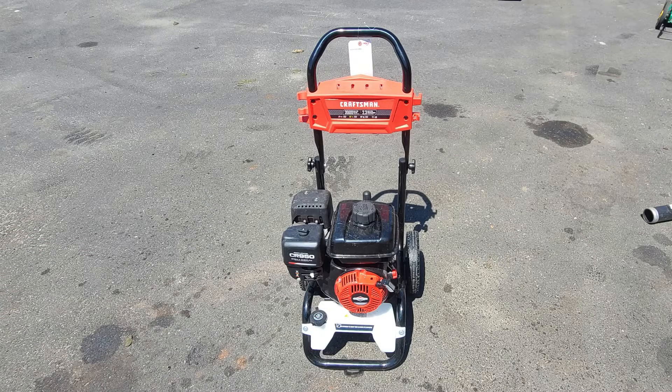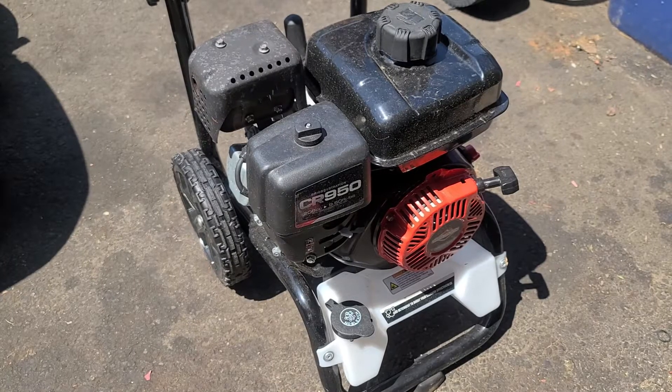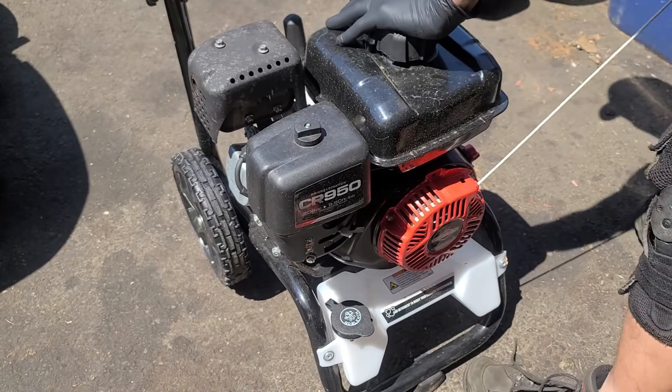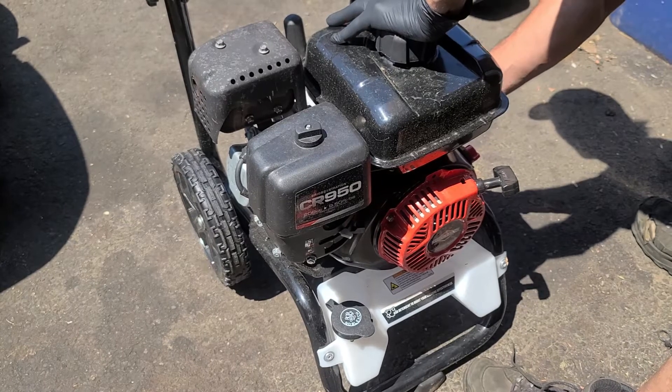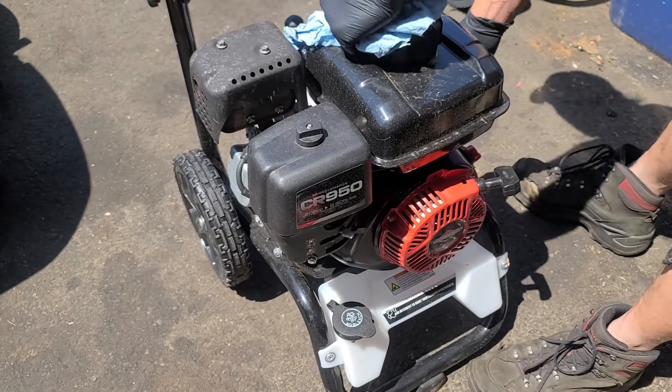Welcome back everyone. I am the small engine mechanic and today we will be working on a Craftsman 3000 PSI pressure washer that will not start. Let's get started.